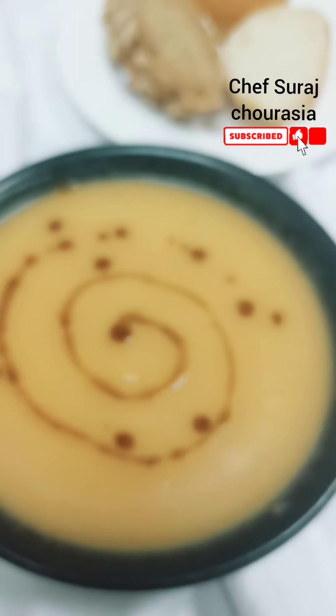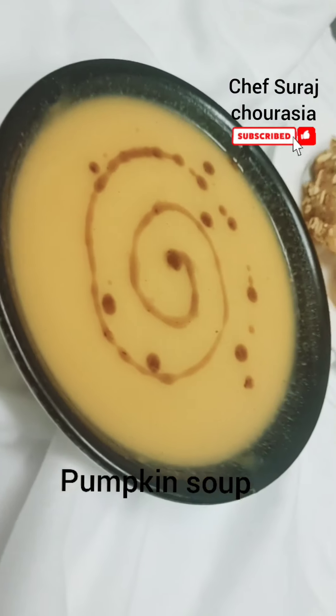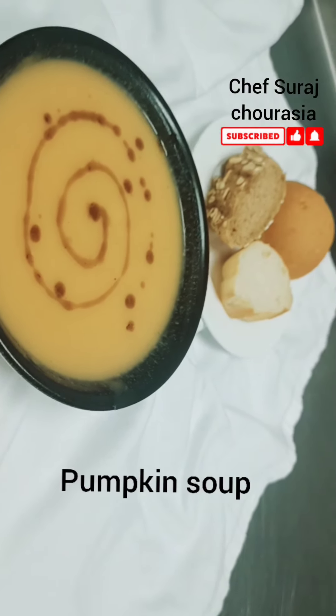Hello everyone, welcome back to my channel. Hope you all are fine. Today I'm going to share a pumpkin soup recipe — a very creamy and tasty recipe. Let's start.